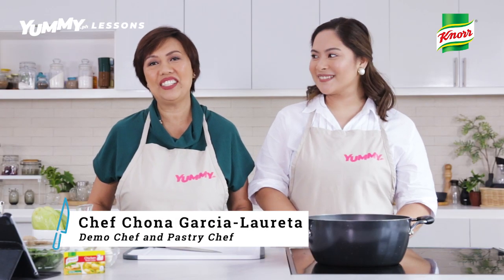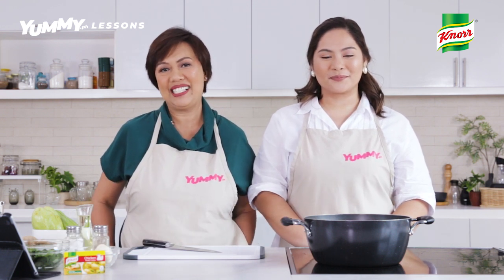Hi, I'm Chef Chona Garcia Loreta. I'm a demo chef and a pastry chef. And today, we are here at Cooking with Newbies. We have many episodes just like this one, so you don't have to miss any of the episodes by clicking on our subscribe button.